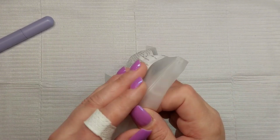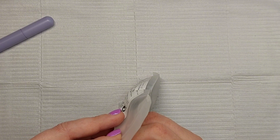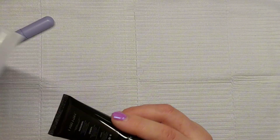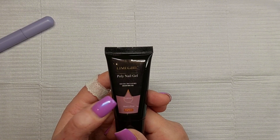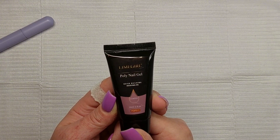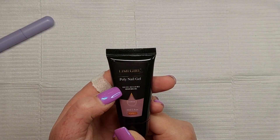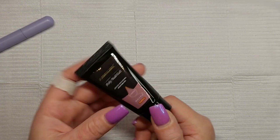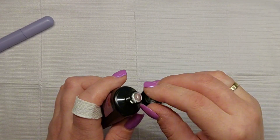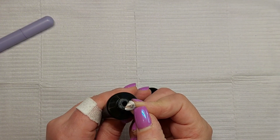For the first time I ordered a gel product from Temu — this is a poly gel. It looks so pretty; it is the color 'coffee,' like the perfect nude color. It's by Lime Girl, number PGP011. I only think they have a limited number of colors, but the picture at least looked very nice.